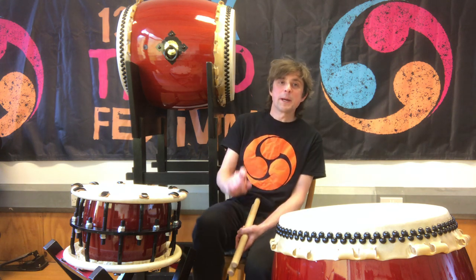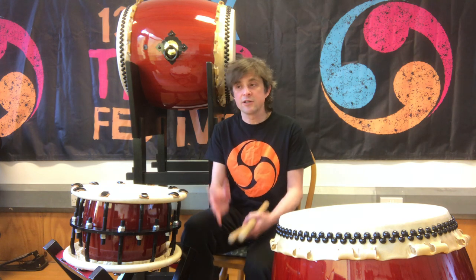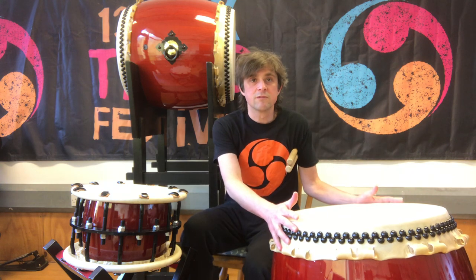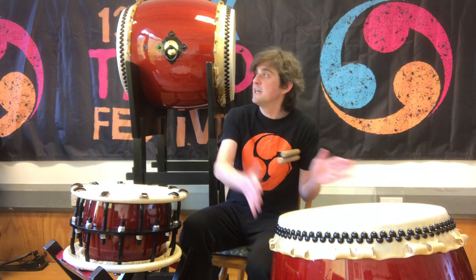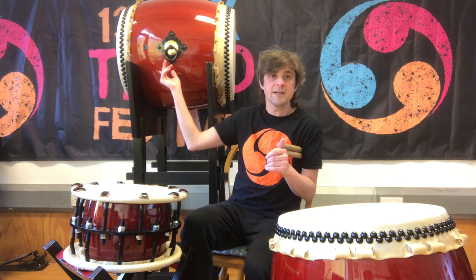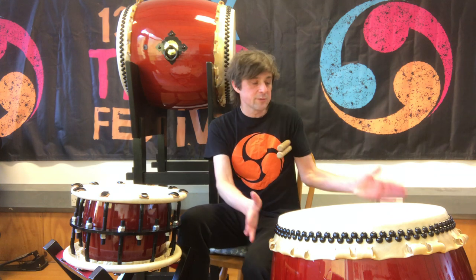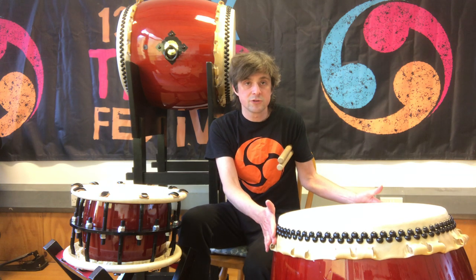Hi there. In this video we're going to talk a little bit about terminology that we use in taiko. So first of all these large drums — this is an example of one here and there's another one on the stand here — these are called a nagado drum or a miyadaiko drum. These are some of the most common taiko drums that you'll see.